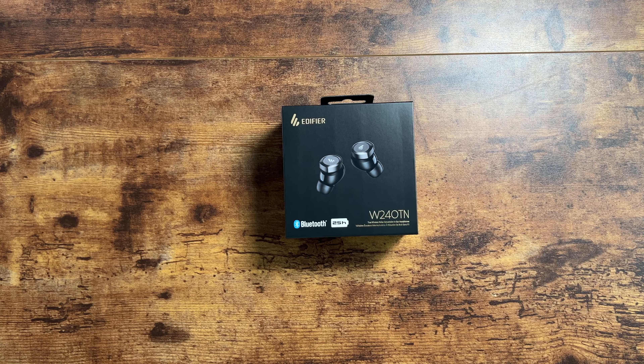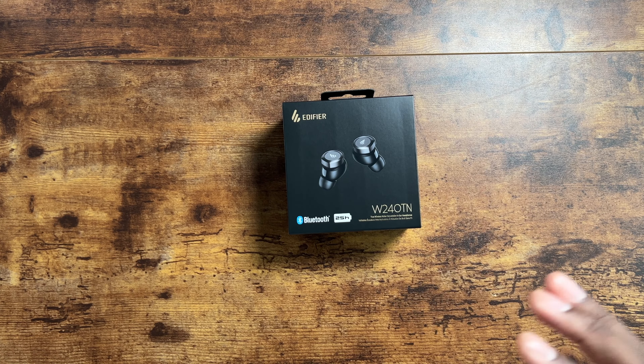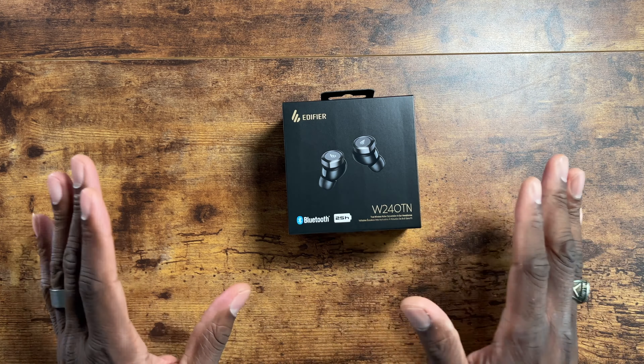Welcome back, guys. We finally got the Edifier W20T earbuds in. These are their latest active noise-canceling earbuds and there's a lot going on with these. There are a lot of specs behind this device, but we're going to check them out and I'll give you a sound test and my first impressions. Currently my earbuds of choice are the latest Sony LinkBuds, which are really good earbuds.